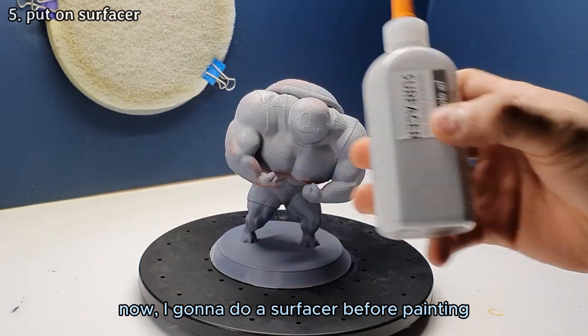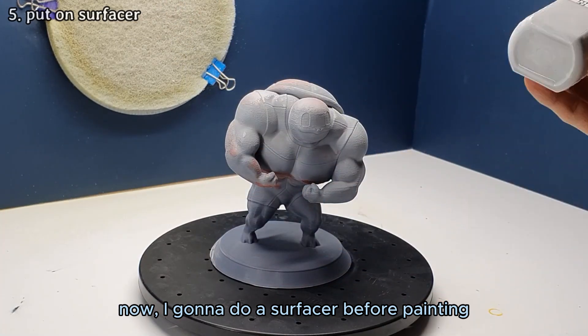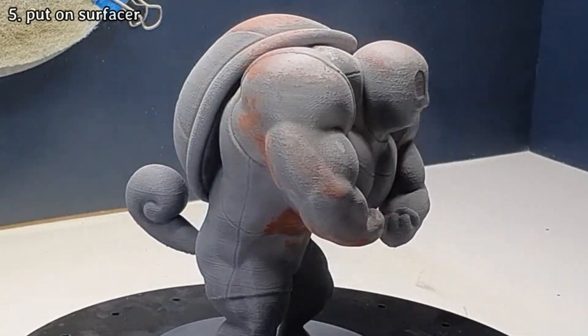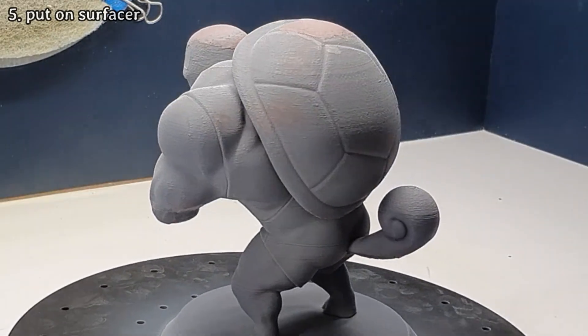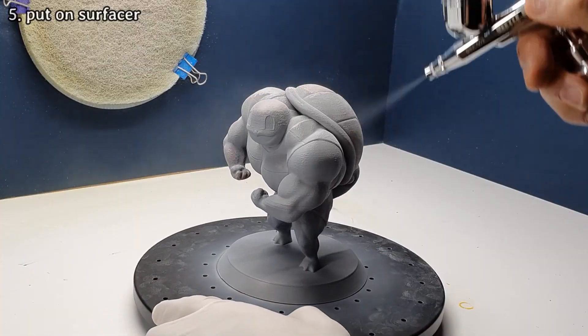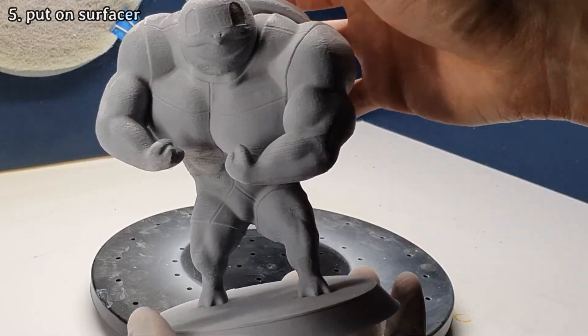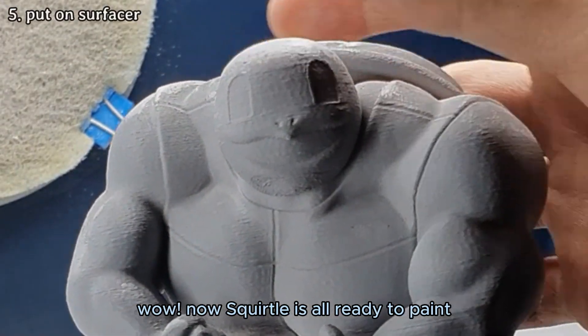Now I'm going to do a surfacer before painting. Wow, now Squirtle is all ready to paint.